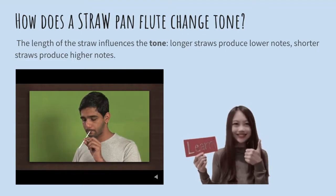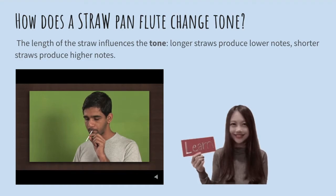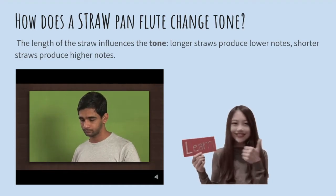Now cut off two centimeters of the straw and blow through it. Keep cutting off small bits of the straw and listen to the sounds produced each time. You will notice that after every cut, the pitch of sound gets higher.